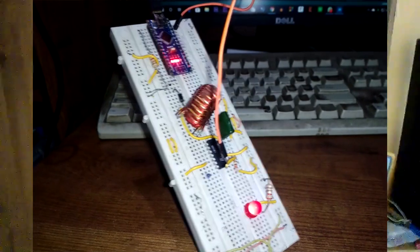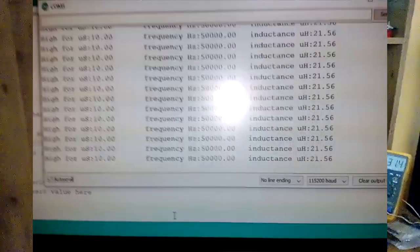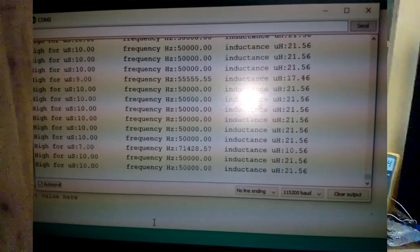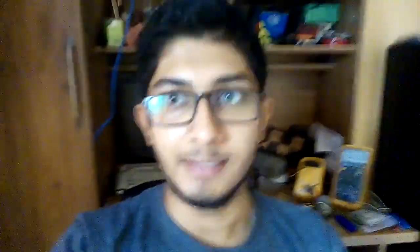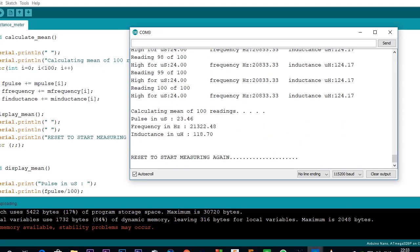As you can see, it does its job pretty well. It takes 100 readings, calculates the mean from them, and then displays the unit, which is pretty accurate in my opinion.